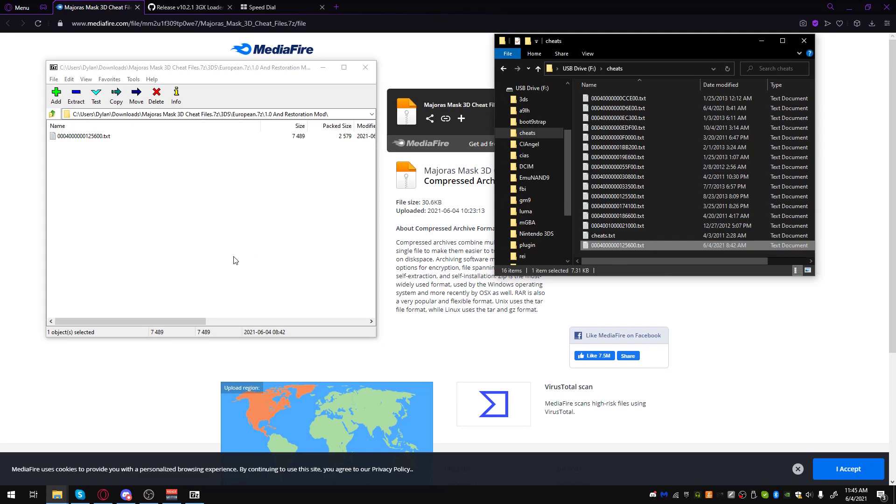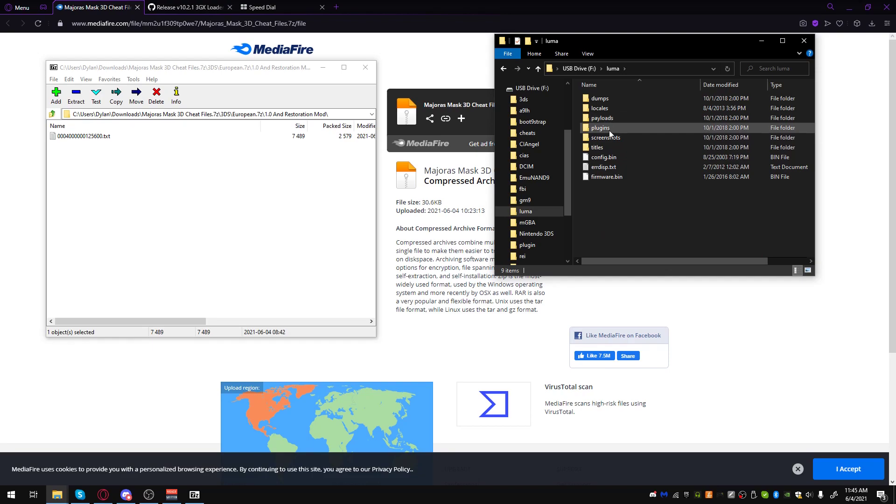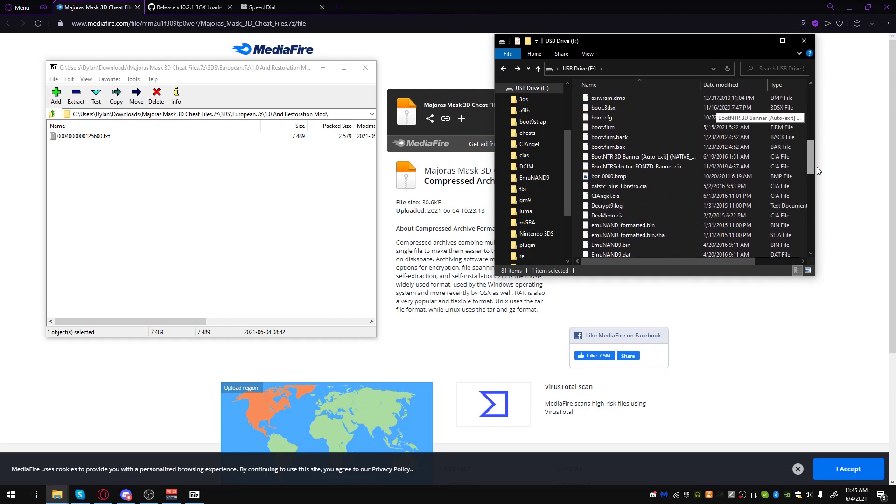Simple as that. As far as setup goes, you are done. That's all we had to do — drag the .3gx file into the Plugins folder and replace our boot.firm with the special boot.firm on this webpage.